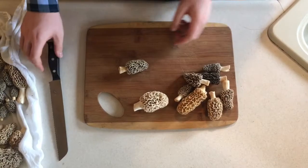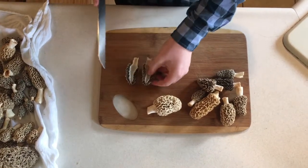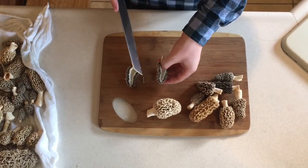To prepare them for dehydration, just cut them lengthwise in half. Check the insides to make sure there's no residents.